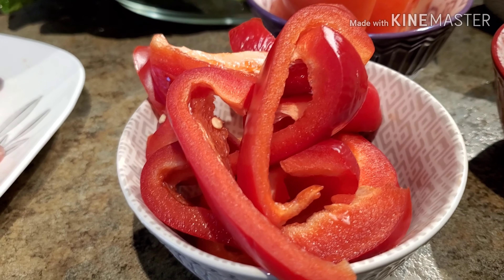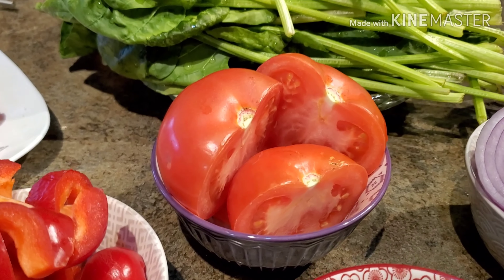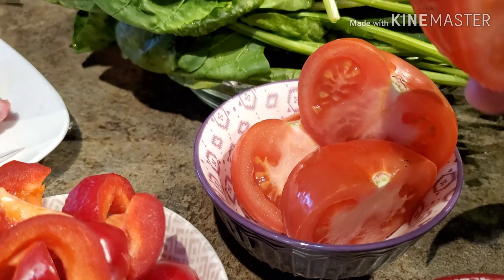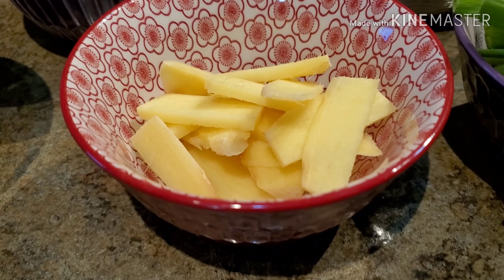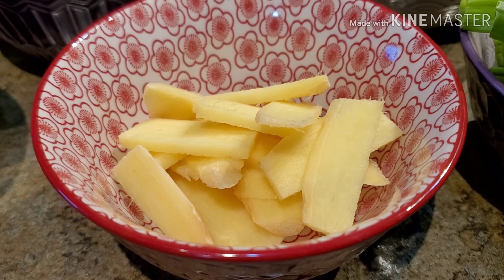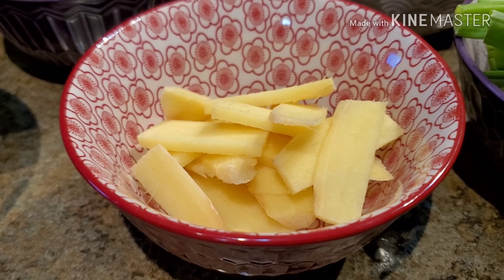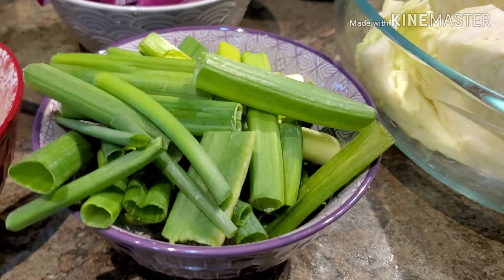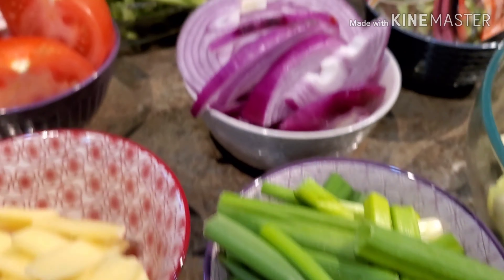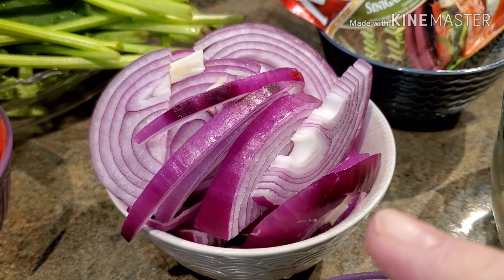Another one is bell pepper — the red bell peppers. I have some Roma tomatoes here, two pieces of huge tomatoes, just cut in half. One of the best things to fight sickness is ginger — that's why whenever I cook food especially with meat I always put ginger on it. Scallions, and another best one to have is onions.